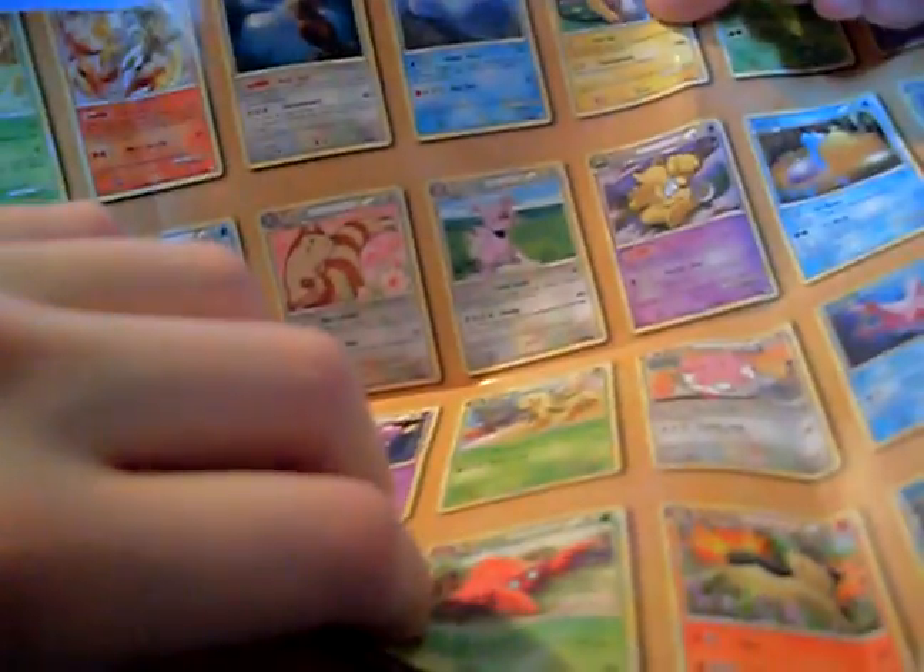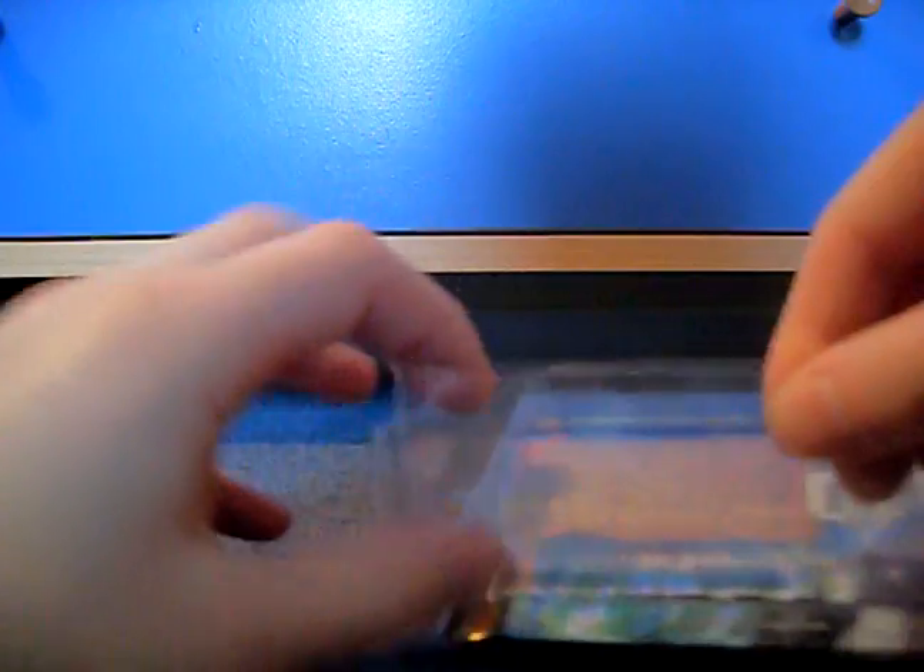Of course, it comes with a giant poster, which is cool. It's huge. It shows you all the cards, I think. I won't show it to you, though, because it's too big to fit onto my tiny camera.